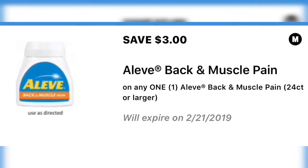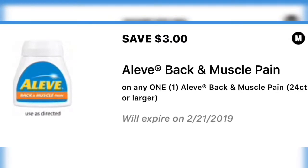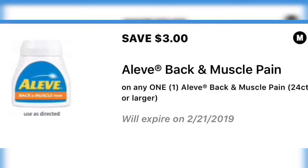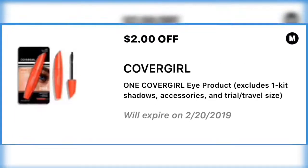Next we have three dollars off a 24-count or larger bottle of Aleve Back and Muscle. Definitely clip this one because I think it's going to make for a great deal, and it helps if you have back and muscle pain.